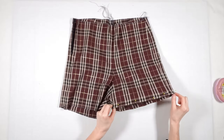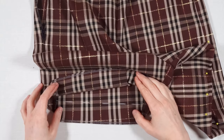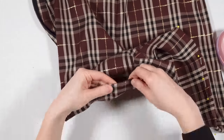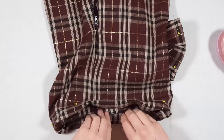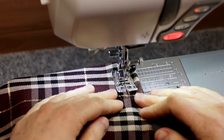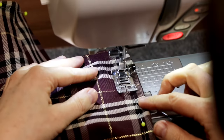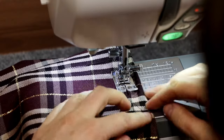To finish the hem of the shorts, I drew a marking line inside the legs. Then I turn the hem inside and stitch it.